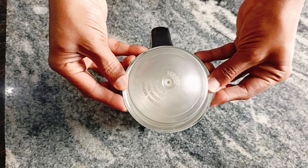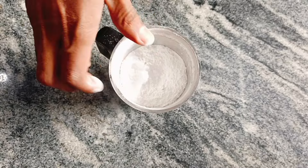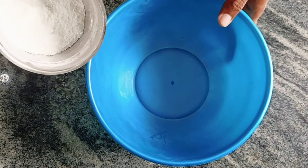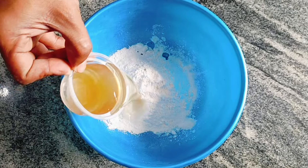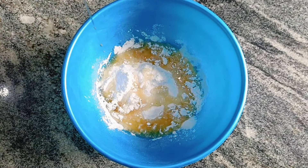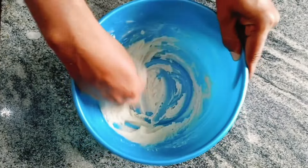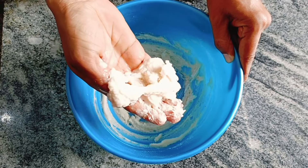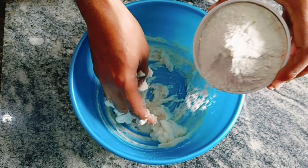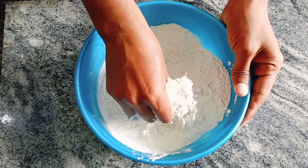Mix it in the mixy, mix it in a bowl, mix it in the warm-up. Mix it in the mixy jar, make it into a little paste. Ok, put it in the middle.